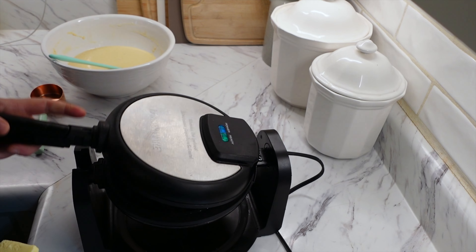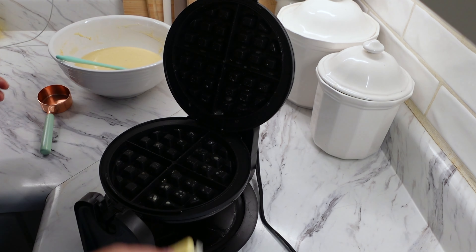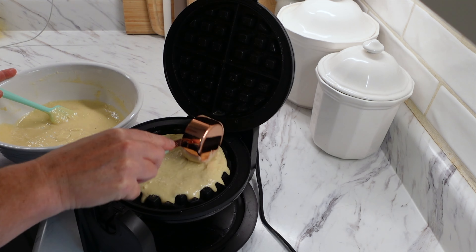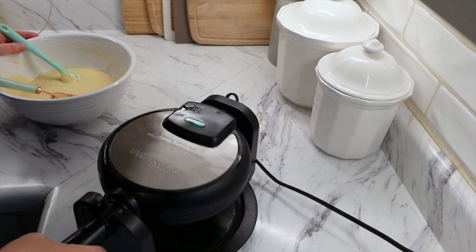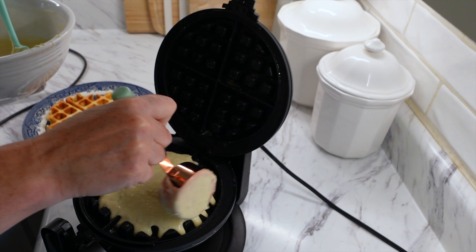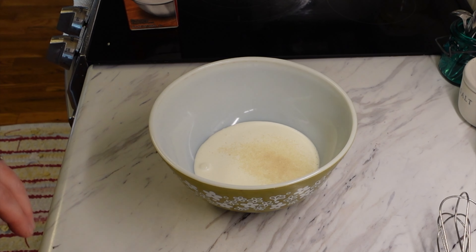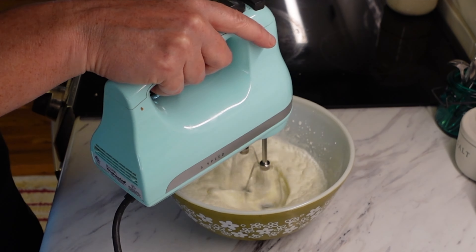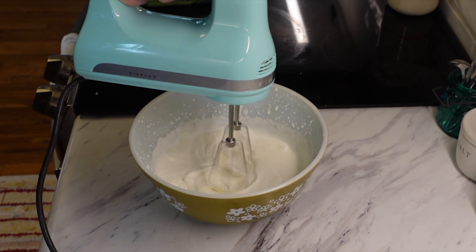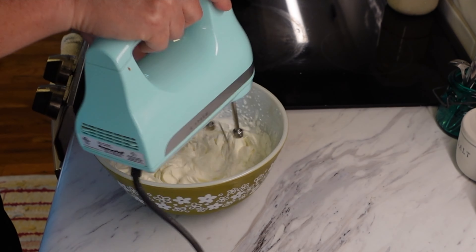I have my waffle iron preheated — it's a Fabiware waffle iron and I've had it for about three years; really good quality. I grease it with a little butter and add about two-thirds cup of batter per waffle. To make it a little more fancy, I'm also making up some whipped cream: about one cup of heavy whipping cream and one teaspoon of organic cane sugar, whipped until I get that whipped cream consistency. It just makes for a really nice meal.